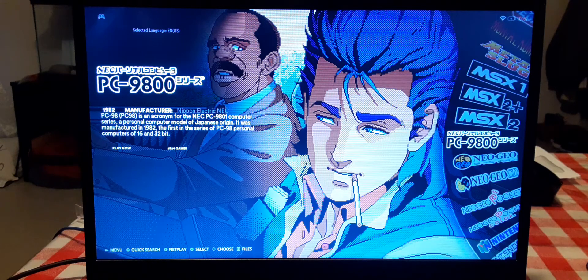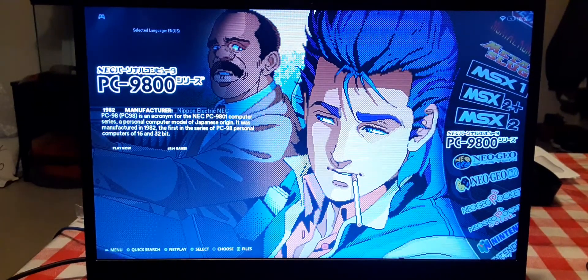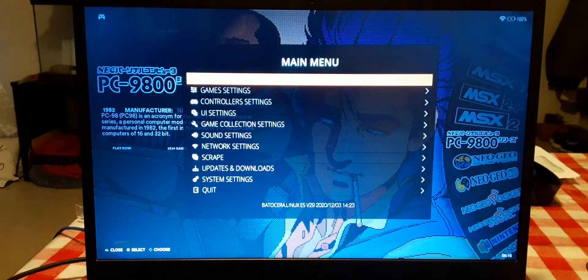Alright guys, I'm gonna show you how to turn on the sound for the Ken Hank hard drive. When you get it, you won't hear any sound, so you'll think something's wrong with it or it's broke — no it's not. Just follow these little steps here, it's no big deal.